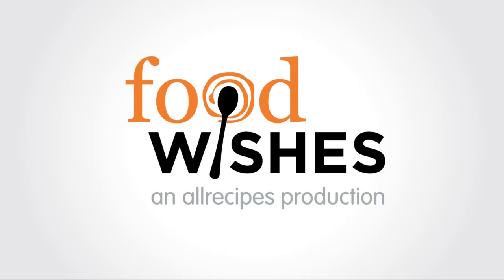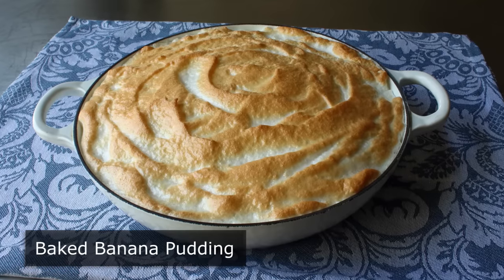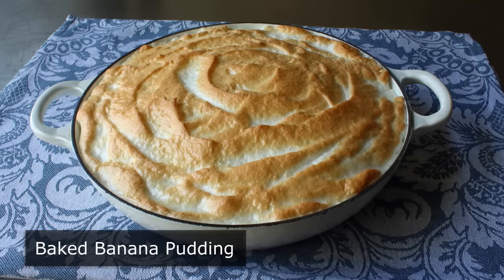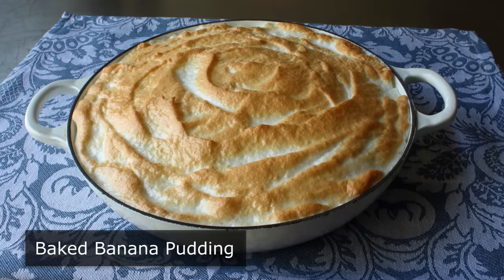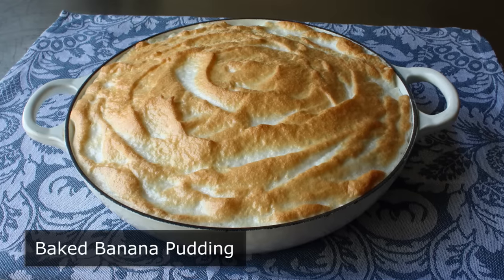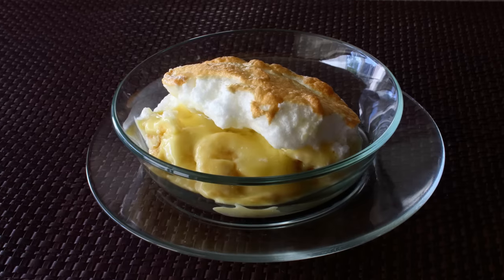Hello, this is Chef John from Foodwishes.com with Baked Banana Pudding. That's right, I am pretty sure I was a Southerner in a previous life. And I'm not just basing that on my incredible biscuits or amazing fried chicken, but also based on my baked banana pudding game, which really does come out way better than it should for a Yankee.